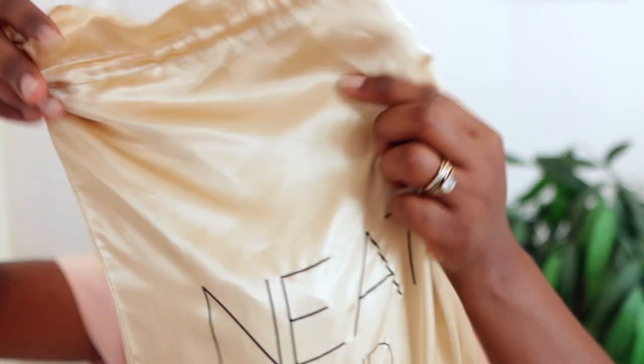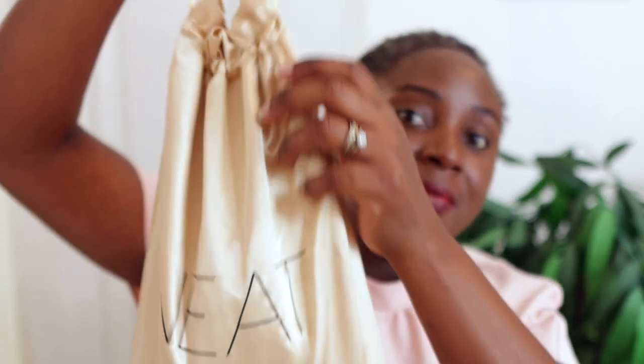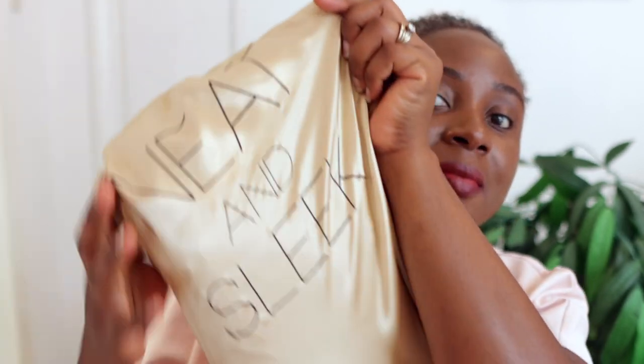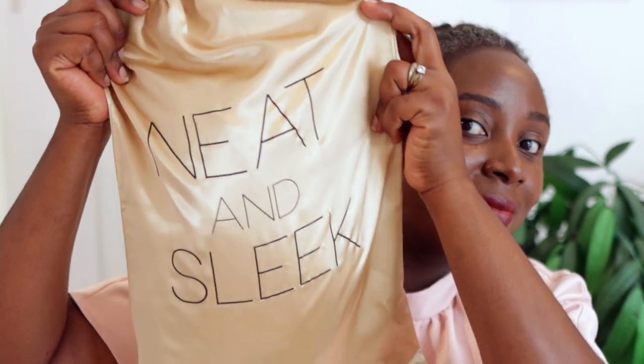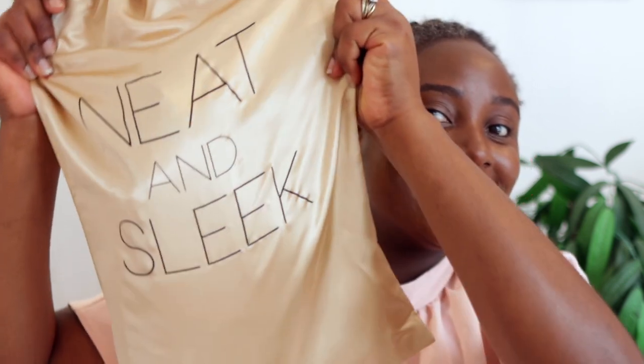So to achieve this look I will be using this beautiful wreath sent to me by Knit and Sleek — thank you so much for sponsoring today's video. In case you don't know, Knit and Sleek is a company that specializes in braided wreaths. They do beautiful natural-looking wreaths at really affordable prices, so definitely check them out — I'll link everything in the description box.